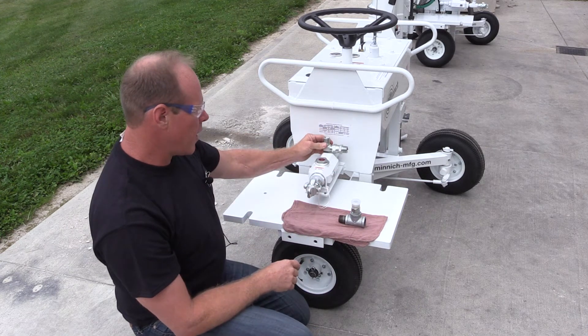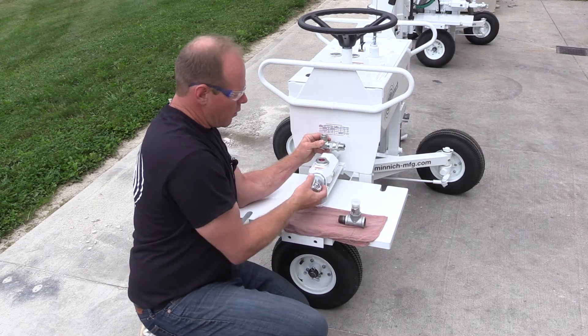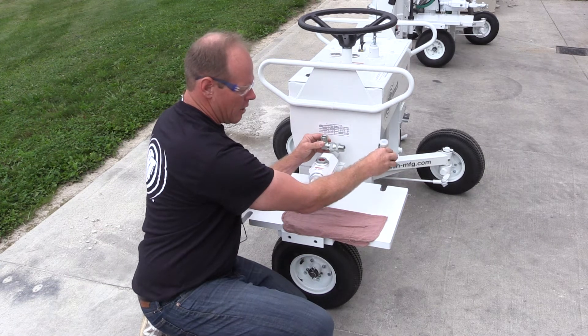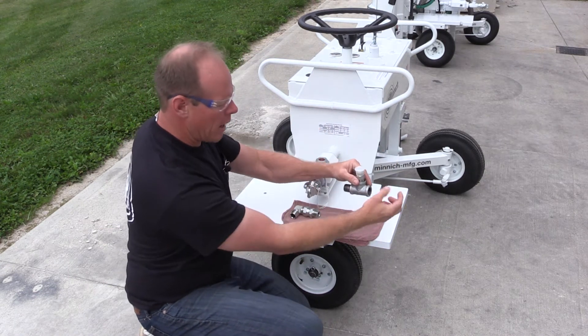We're going to add a 90 degree elbow, then reconnect the oil reservoir. We're going to disconnect the claw, insert the T, and then put the claw back on the end.